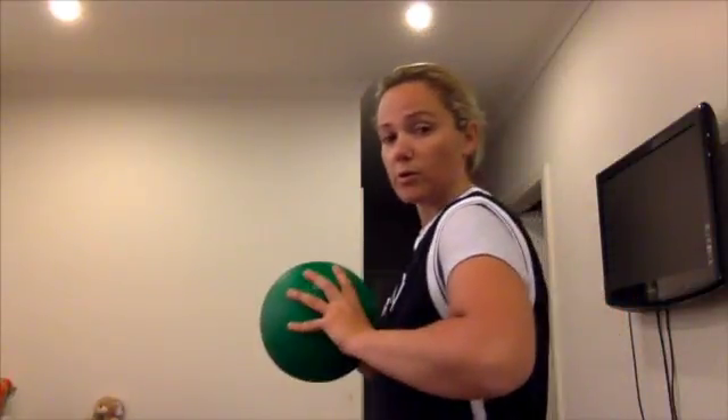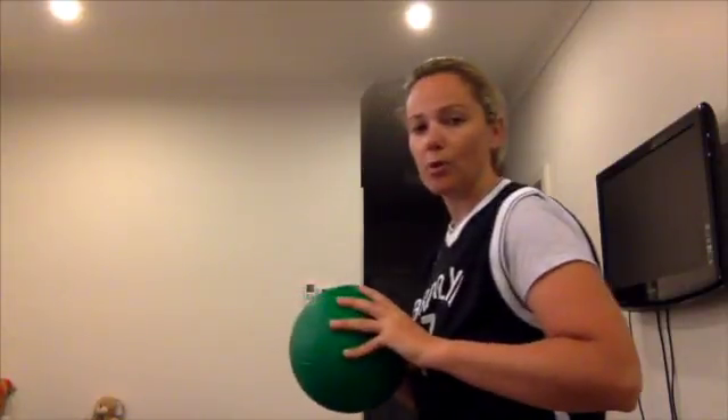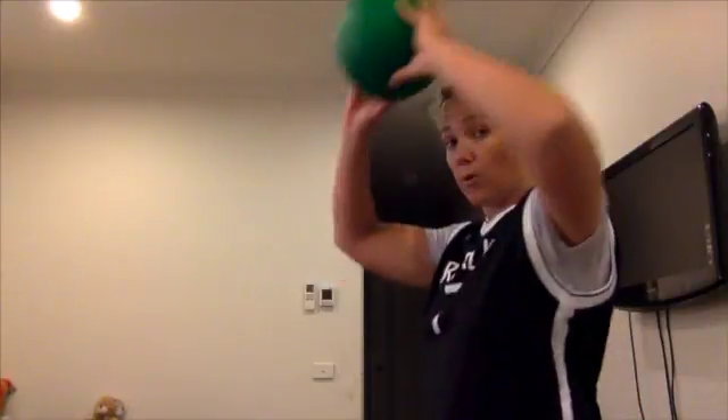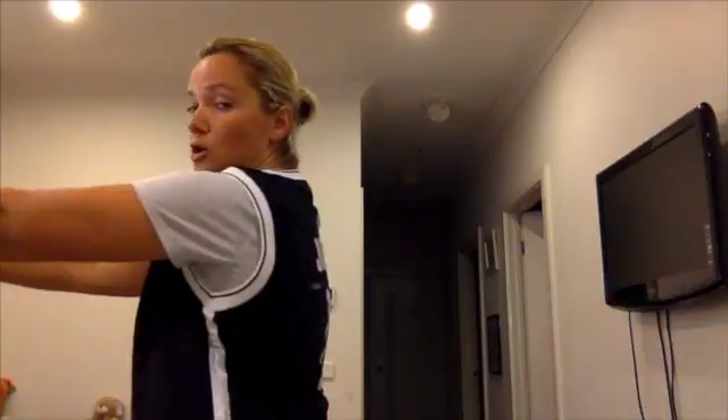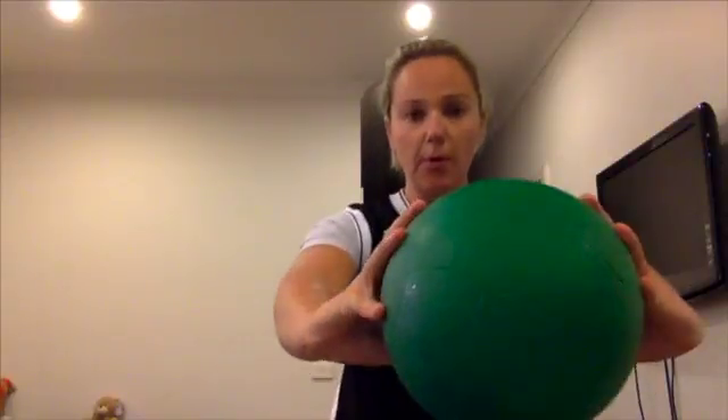I'll stand from the side. Bring the ball to our chest and we want to pass it off, stepping forward as we pass the ball. So we don't pass from the tummy or over our heads — we want to pass from our chest using two hands to our teammate.